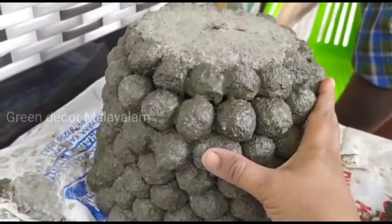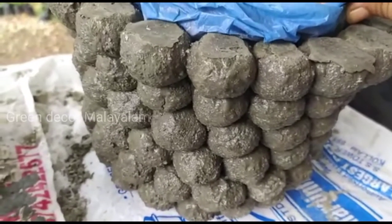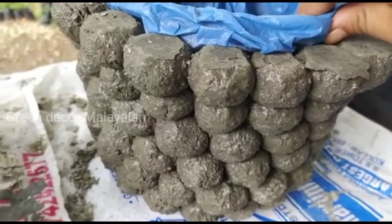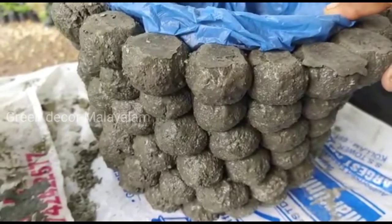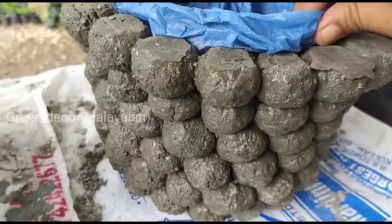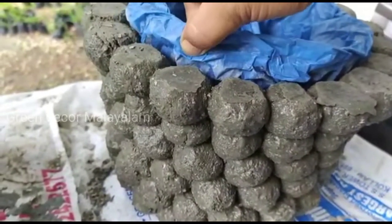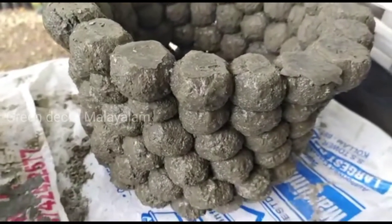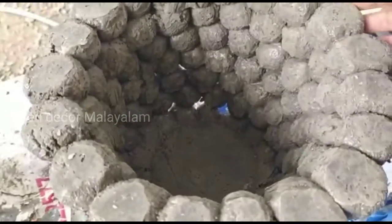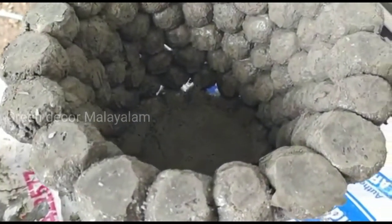I will put the knife in the middle of the drain. I'm going to put the knife in the middle and keep it there. When we do the oil, we have to make it easy. I have to make it easy.